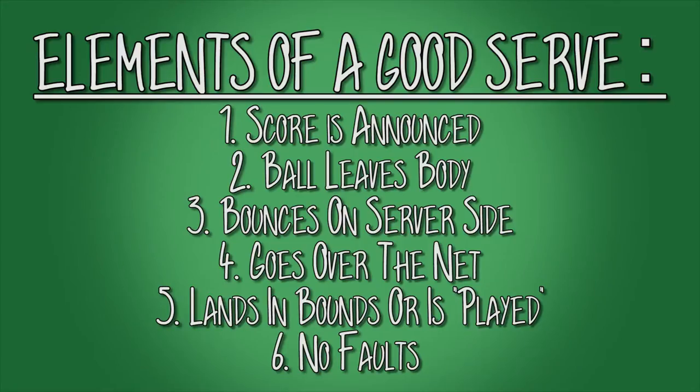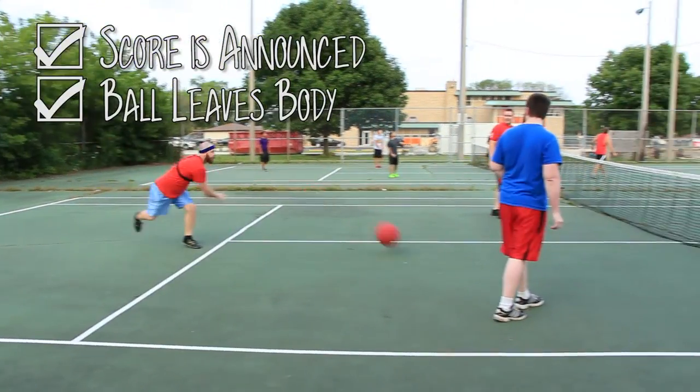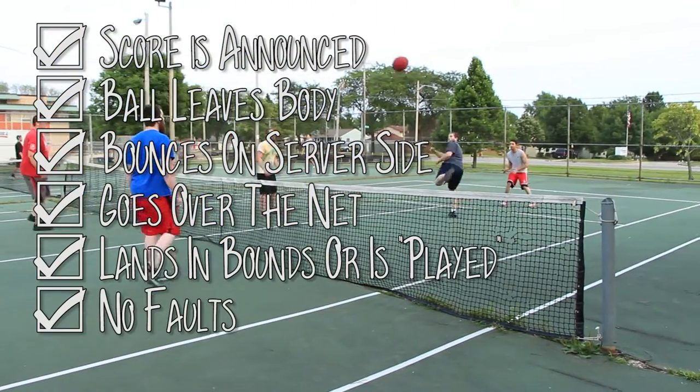Now let's cover the elements of a good serve. There are six of them. First, the score is announced. Then the ball leaves the body. It bounces on the server side, goes over the net, lands inbounds or is played, and there are no faults. We'll cover faults in a moment.